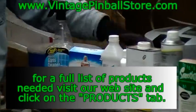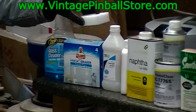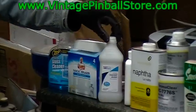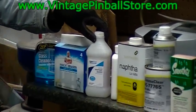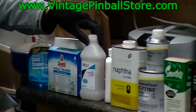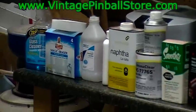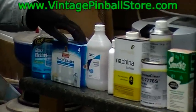After you get the gunk off the playfield, your next product is Magic Eraser. Get these at the supermarket or hardware store. With the Magic Eraser, you'll need rubbing alcohol — make sure it's 91%. Don't get the 51%. This is what you put on the Magic Eraser to clean not only the gunk off the playfield, but it will take all your ball swirls and stuff like that out.